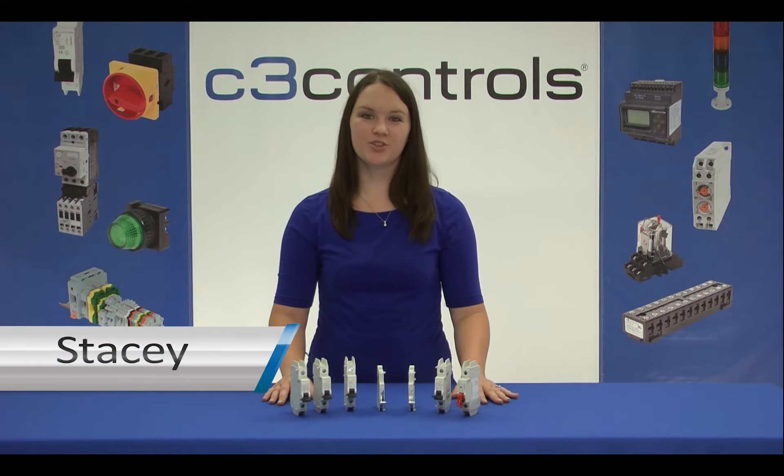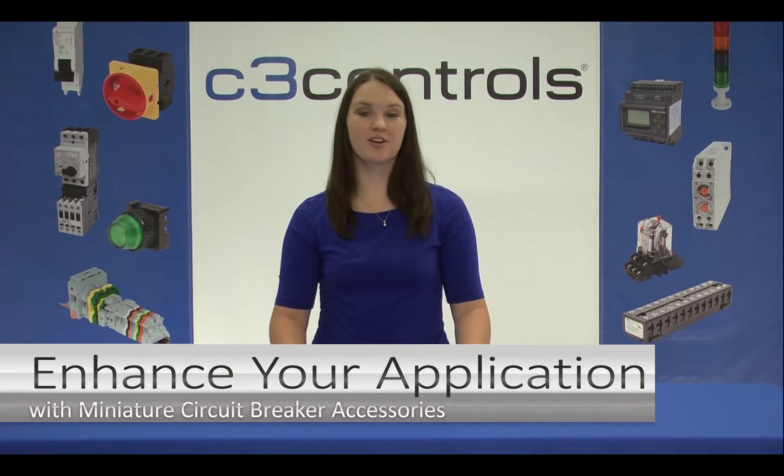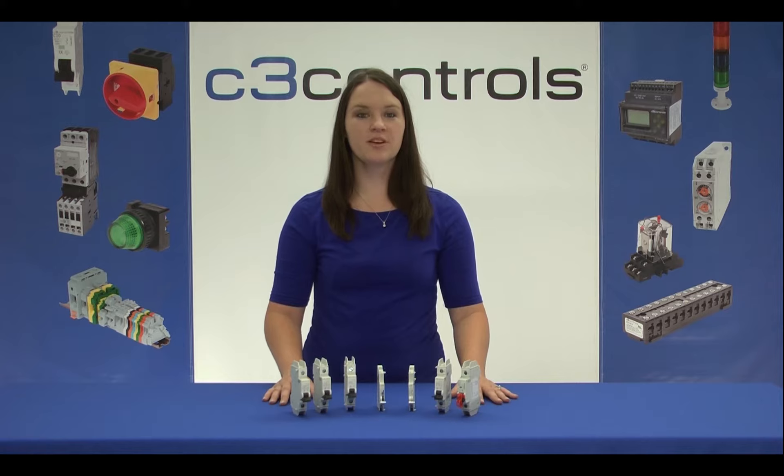Hi, I'm Stacey from C3 Controls, and today we're going to enhance your application by using Miniature Circuit Breaker accessories. A standalone Miniature Circuit Breaker is just a current dependent switch. When tripped, it'll turn itself off, interrupting power in case of an overload or short circuit.